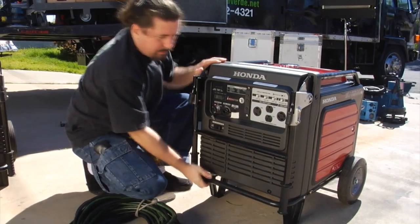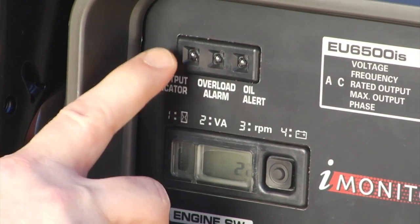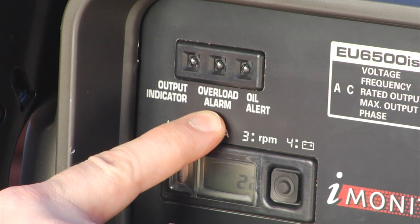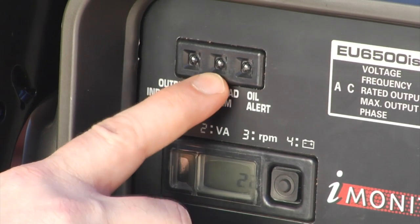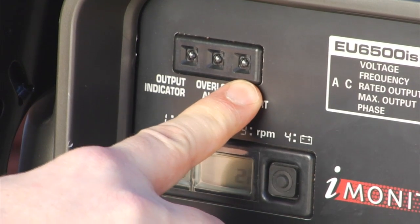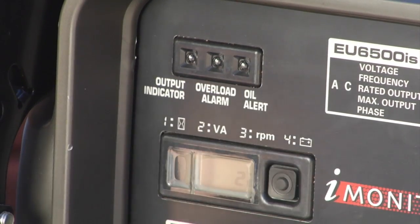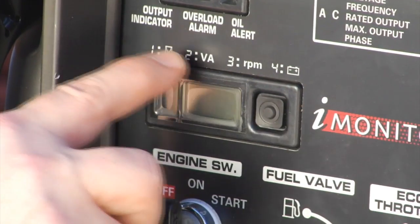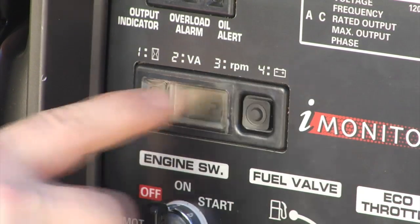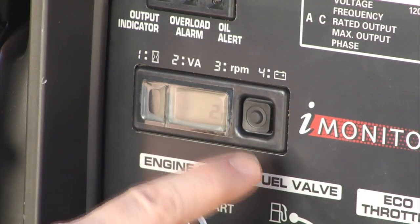The other piece of gear on here that you'll be using is the indicator panel. The first light indicates we have power. The overload alarm — if you're drawing way too much power, this light will come on and this display will flash. Low oil level — once the oil gets down to a point where damage could be caused, you'll see this oil light come on. Down here we have this display and it has four possible separate modes, indicated by the numbers 1, 2, 3, and 4, which show in this window.